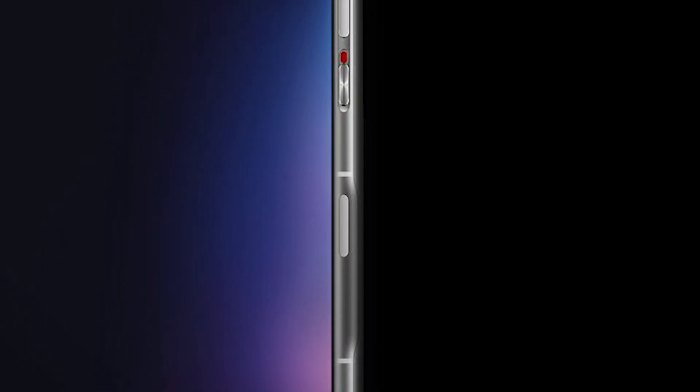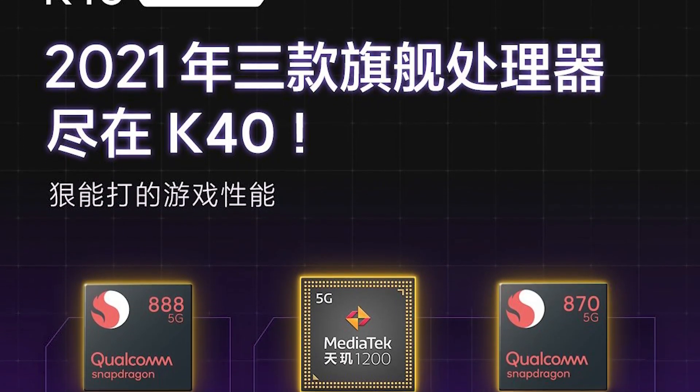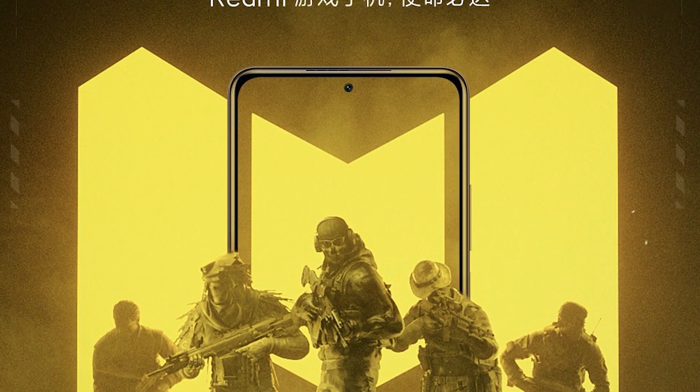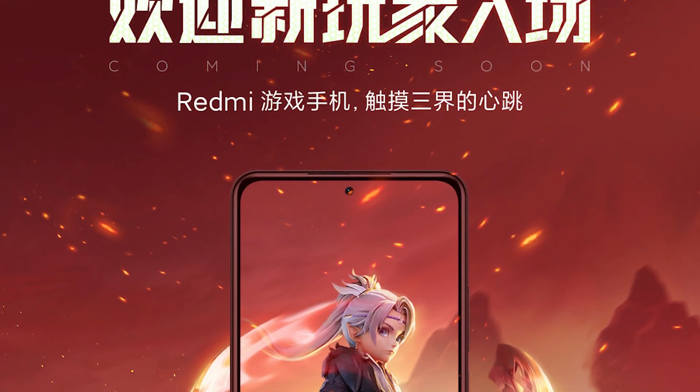Xiaomi has previously made gaming smartphones in the form of Black Shark, so they have the experience, and I expect this smartphone to launch globally. It has not been confirmed yet, but it is possible that in international markets it will be launched with the POCO brand.